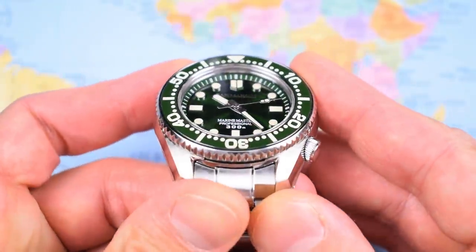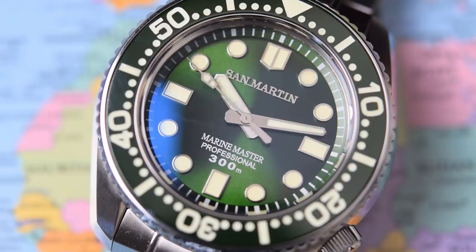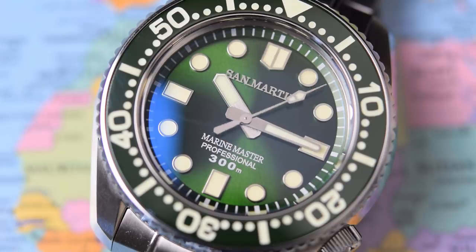The dial is topped with a piece of double-domed sapphire crystal — very gently double-domed — with anti-reflective coating on the underside. Zooming in on the dial: nice applied San Martin logo, very similar to the Seiko logo with connections all the way along the bottom. The dial overall is very similar to the Seiko Marine Master — a chevron index at 12, large batons at 3, 6 and 9, circular indices everywhere else, and a rehaut chapter ring with minute markers. Nice and clean.